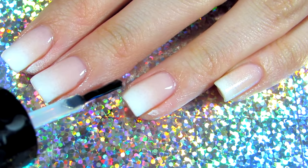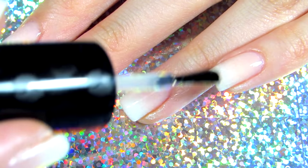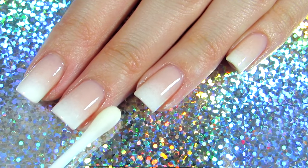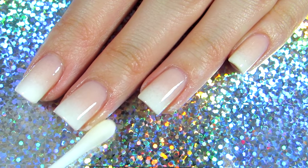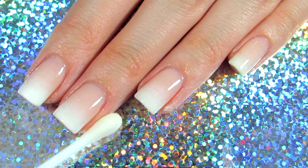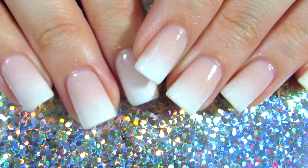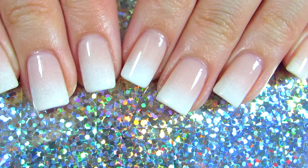Now it's time to clean up our nails. The reason I applied the top coat first before doing the cleanup is because when you apply it while the nail polish is still trying to dry, you get a better effect.